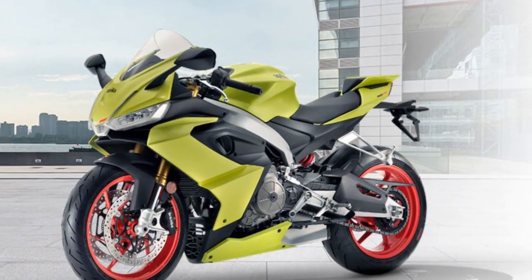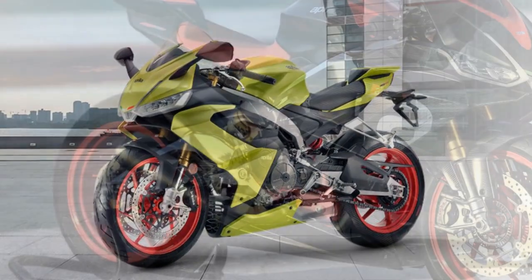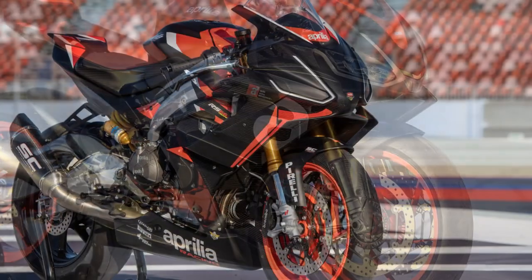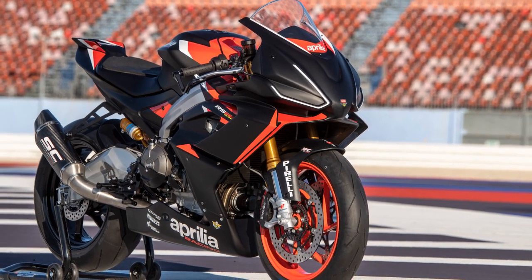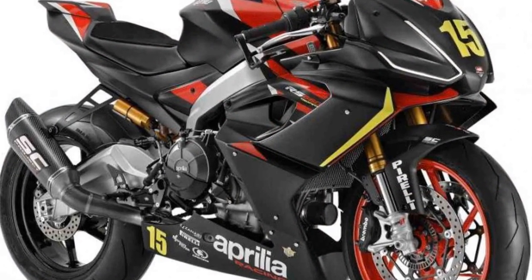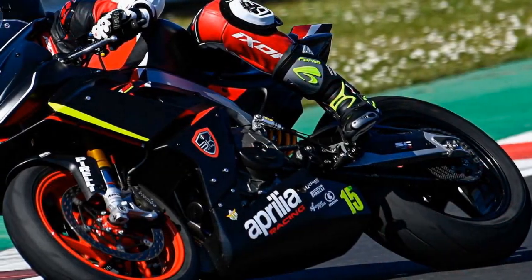Cons: 1. Price — The Aprilia RS660 is positioned in the premium segment, and its price may be a bit steep for some riders. It competes with other middleweight sport bikes that are more affordable. 2. Maintenance Costs — High-performance motorcycles like the RS660 often come with higher maintenance and servicing costs. Routine upkeep and repairs may be pricier compared to less sport-oriented bikes.